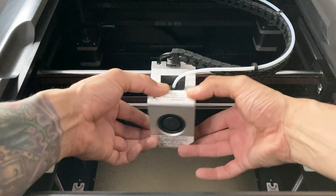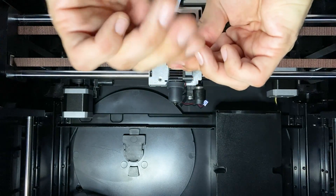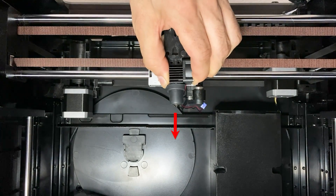Remove the front cover by lifting up on it. Next, undo the two screws holding the hotend in place. Remove the hotend assembly by pulling down — in my case, pushing down.